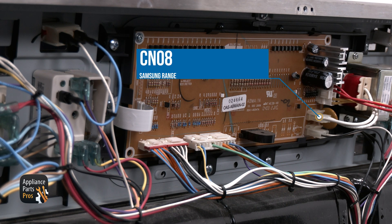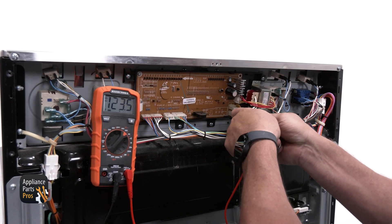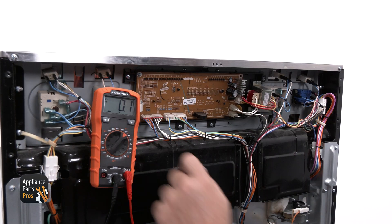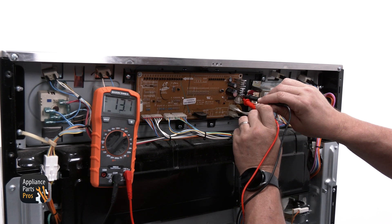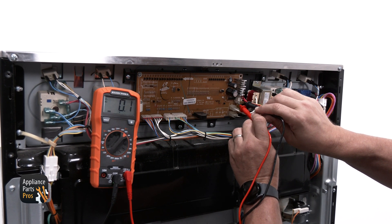Now let's move on to the CN08 connector. This is a low voltage transformer. This connector is just above the CN09 connector, and you'll need to test across the two white wires for 120 volts AC. We have one final connection to test — the CN10, located in the middle on the far right side. This is another low voltage connector that powers the display. There will be four wires: two red and two yellow. You'll test from red to red for 13.5 volts AC, then from yellow wire to yellow wire for 8 volts AC.